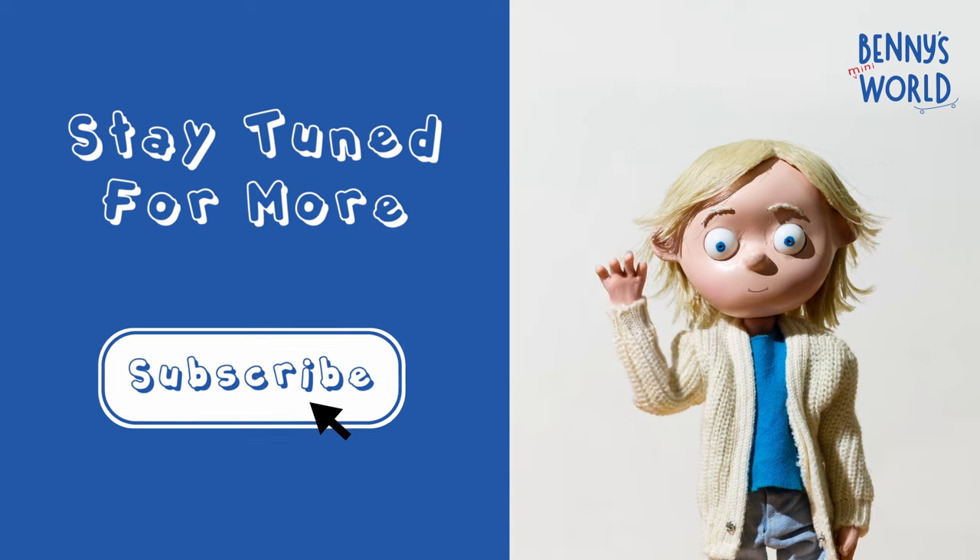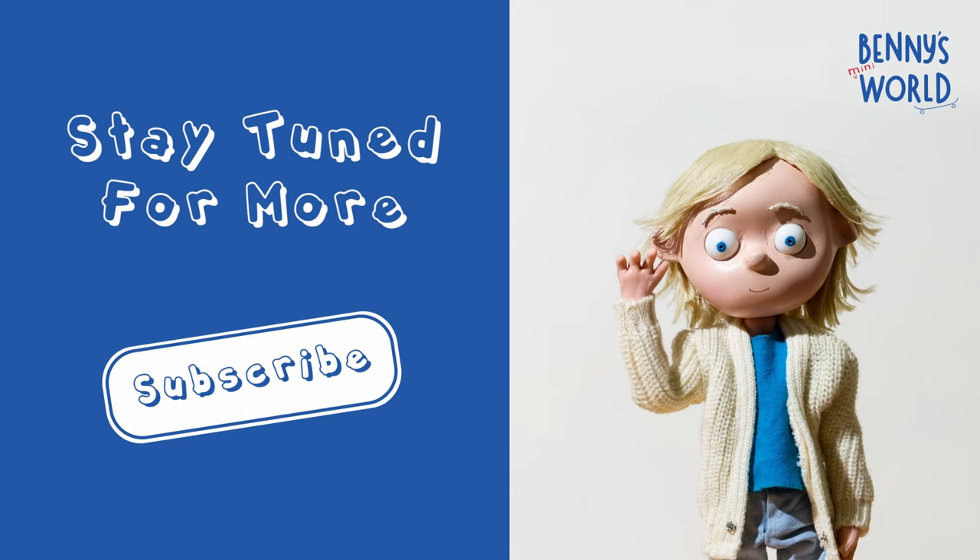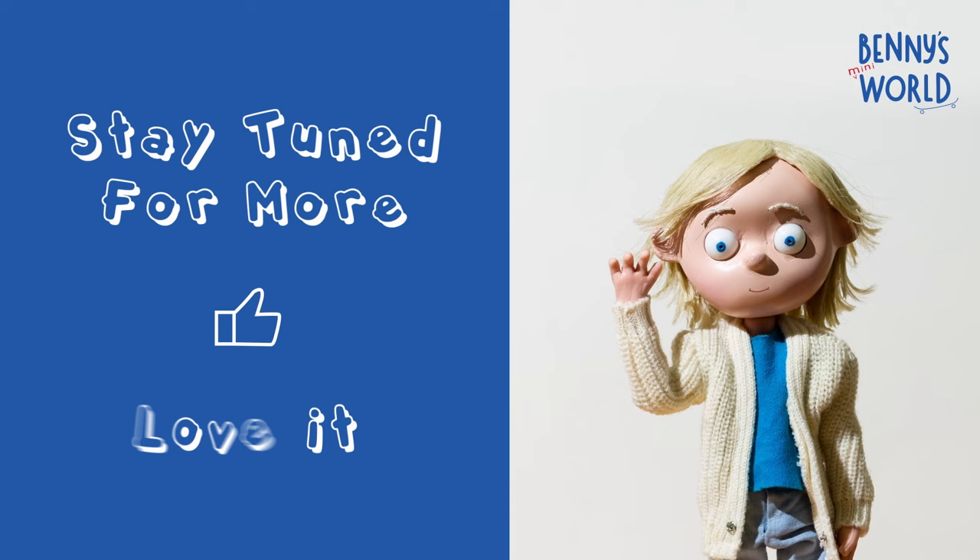See you next time for another Benny's Mini World Tiny Workshop Project. Don't forget to subscribe. Thanks for watching.